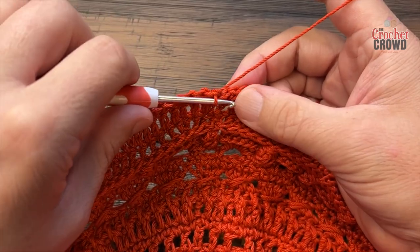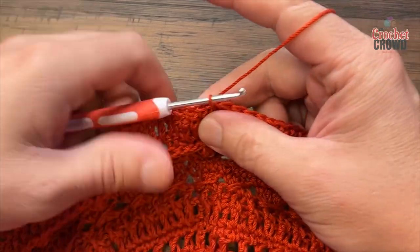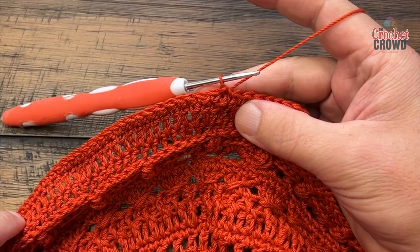At the end of round twenty-four, just slip stitch to the beginning single crochet. Now we're going to start round twenty-five.